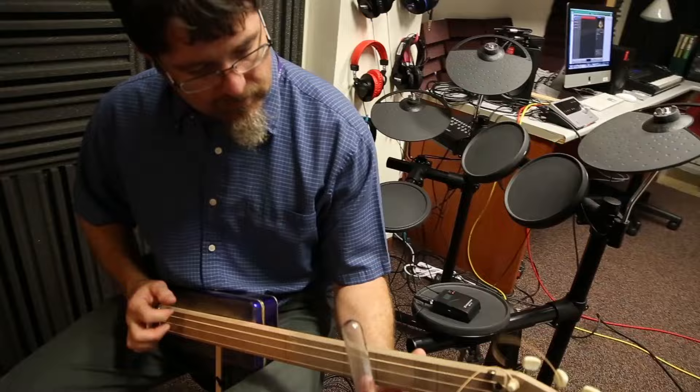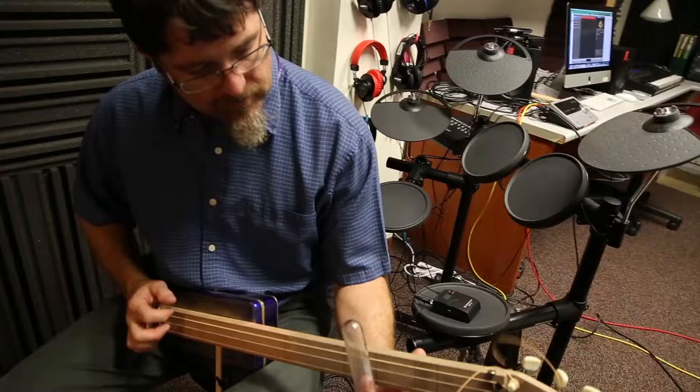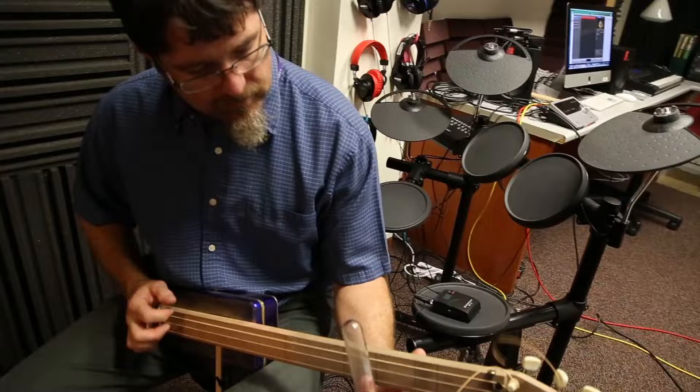This is our new instrument. We built this yesterday. It is a three-string hobo guitar using a cookie tin for the resonator, and we borrowed some hardware off a broken guitar. A standard three-string cigar box guitar, essentially, but made with a cookie tin because I couldn't get a cigar box in 2016.